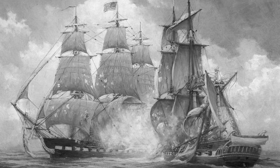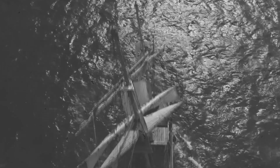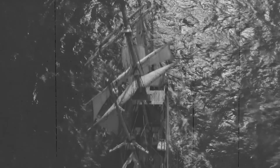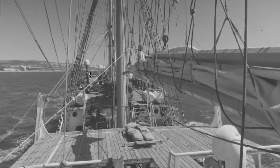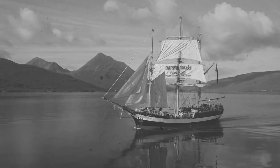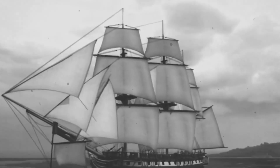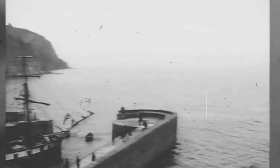The crew of a sailing battleship was responsible for a wide range of tasks, from navigating the ship to operating the cannons and other weapons. They were also responsible for maintaining the ship and repairing any damage that occurred during battle or due to normal wear and tear. In addition to their military duties, the crew also had to deal with the daily challenges of life at sea, including preparing and cooking meals, cleaning the ship, and caring for the sick and injured.